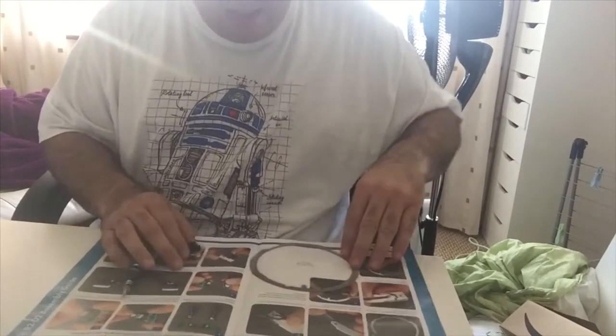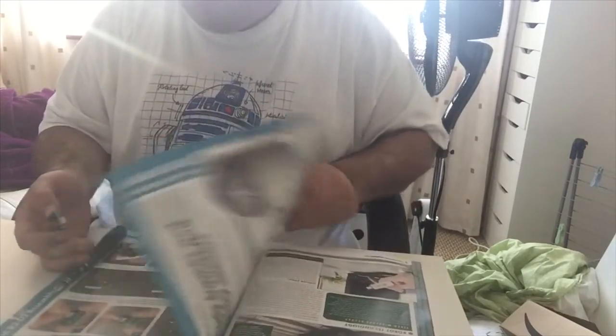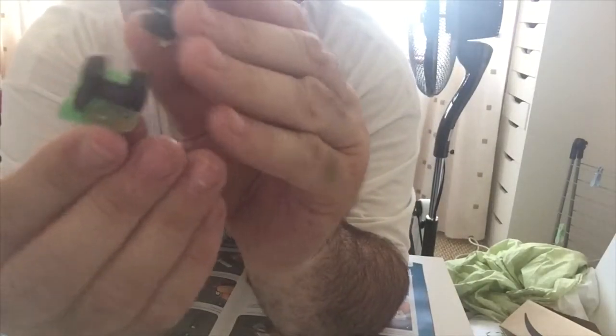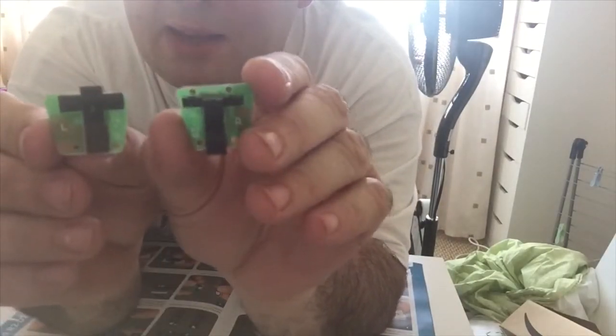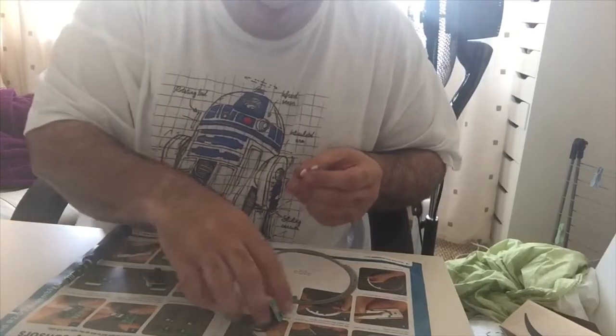Two sensors — they're both the same, let's have a check. Oh, we've got an L and R. Okay, that makes sense. Obviously that one's got a big L on it and that's got a big R on it, so you can't mess it up — probably going to mess it up later. Of course it will.